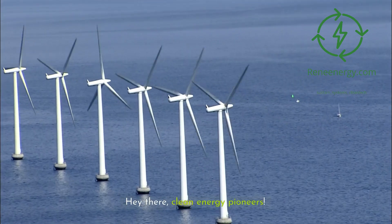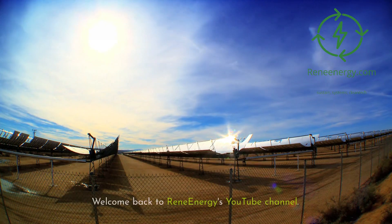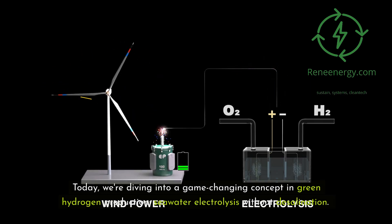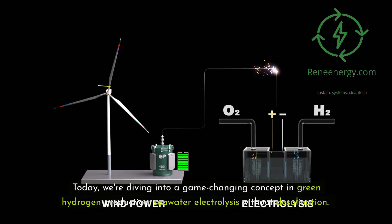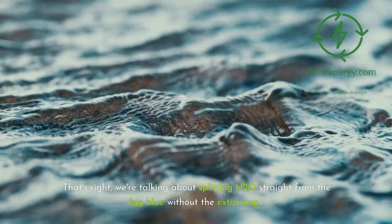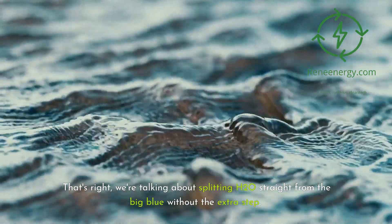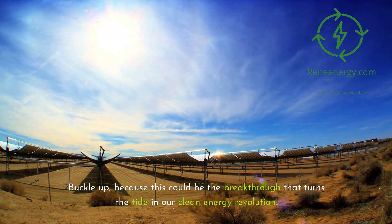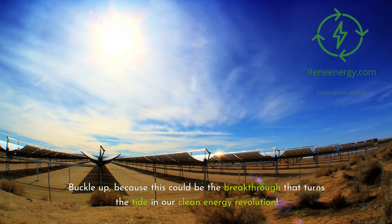Hey there, clean energy pioneers. Welcome back to ReneEnergy's YouTube channel. Today, we're diving into a game-changing concept in green hydrogen production: seawater electrolysis without desalination. We're talking about splitting H2O straight from the big blue without the extra step. Buckle up, because this could be the breakthrough that turns the tide in our clean energy revolution.